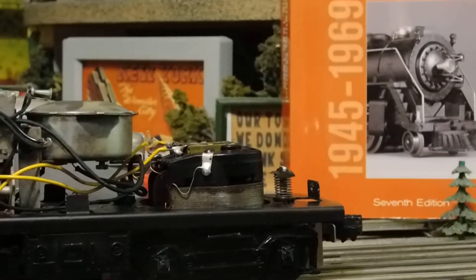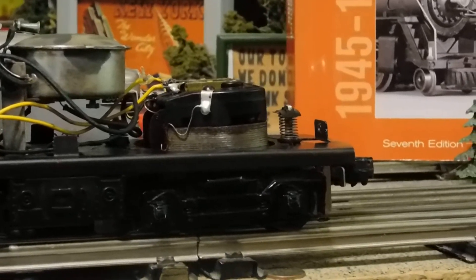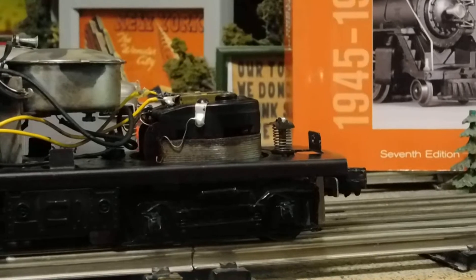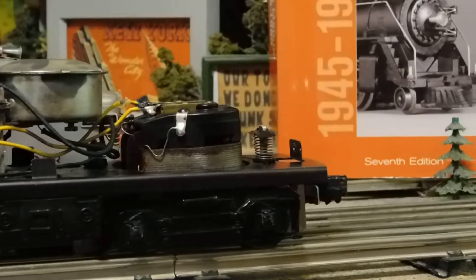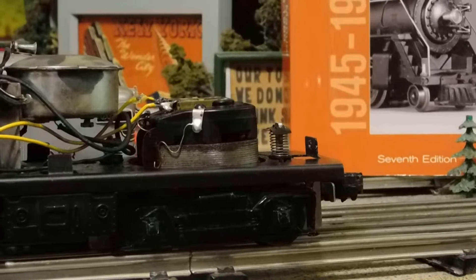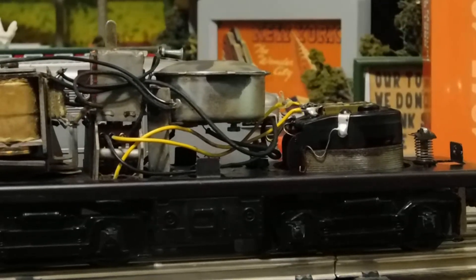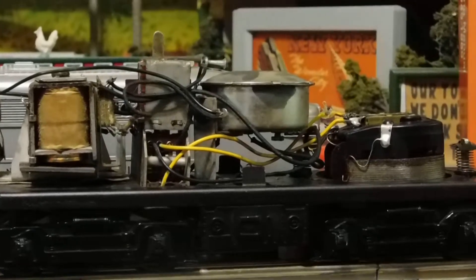I've overhauled the motor so far, which was absolutely no problem at all. There was a lot of old dry grease in the bottom, and the commutator plate was filthy. The brushes were too worn to even bother to try to clean up — I tossed them and put new ones in. Now she runs like a rocket. Look at all this stuff on this 218.